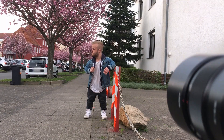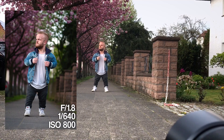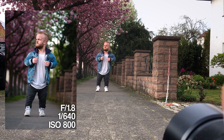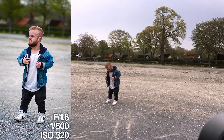Then it started to rain a bit, so we didn't want to go too crazy — especially on my a6000 because it wasn't really waterproof. We decided to go back to the location where we met, as the whole area was empty, and we did some really cool pictures of Eric there.